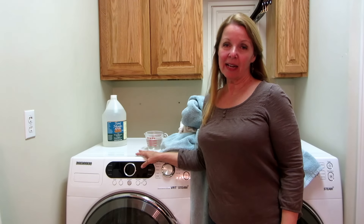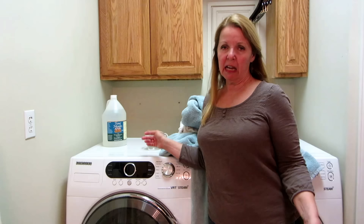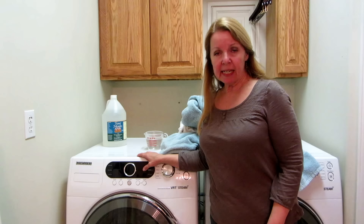Hi, it's AlaskaGranny. Are your towels scratchy and rough and just not soft and comfortable on your skin anymore? Well, I'm going to show you a way that you can rehabilitate your towels so they will be soft and fluffy again.